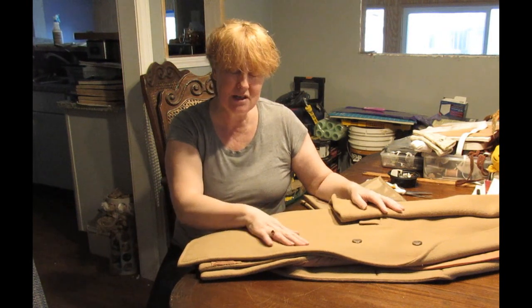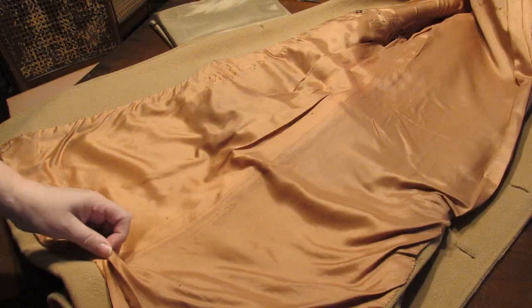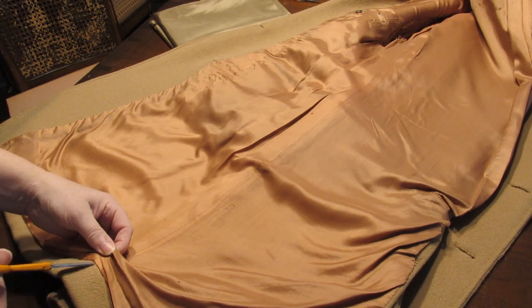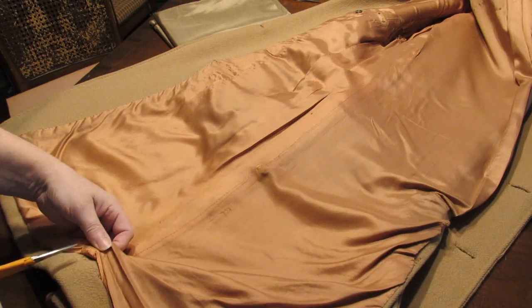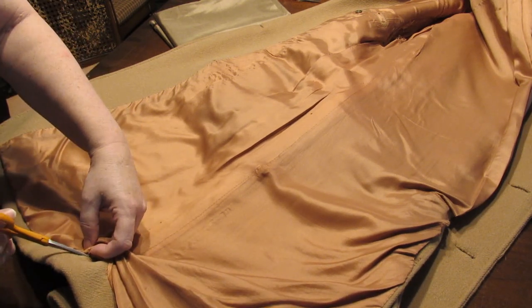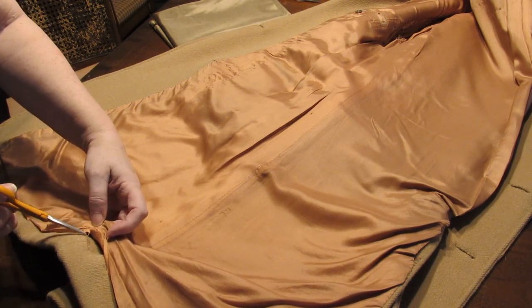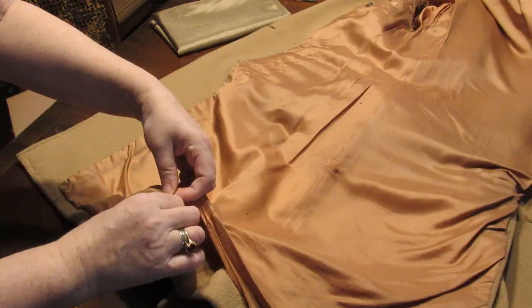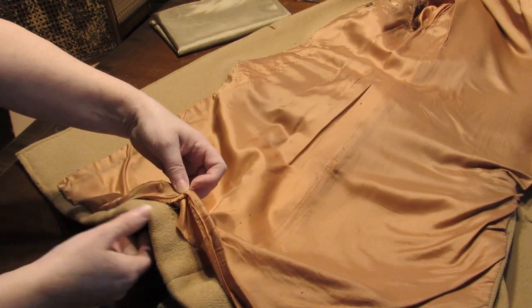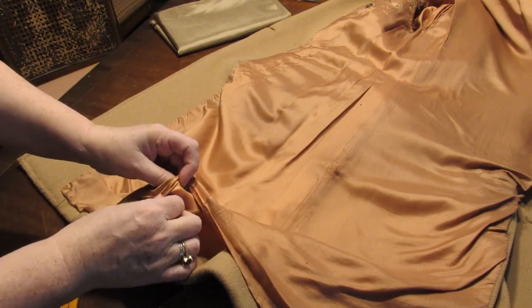I'm going to get on with it and show you how to do this. The first thing I need to do is take the lining out because I'm going to use it as a template. I really don't want to be leaving threads in, so I take as many out as I can as I go. Seeing as it's hand sewn in, it's just a case of unpicking them. Remember what stitch they've used and how much of a turning it's been given - this will help when you put a new lining in.